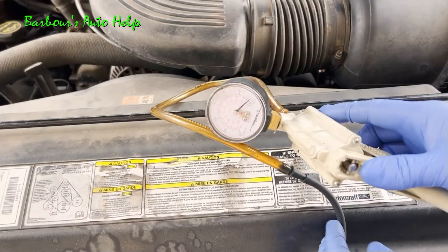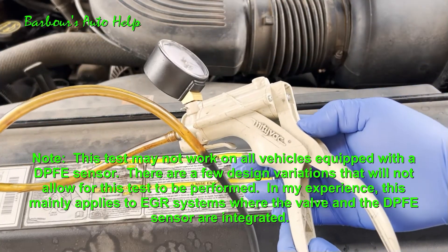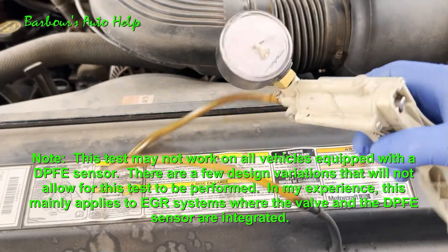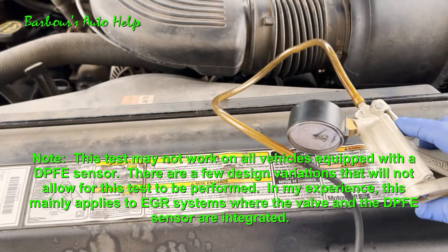Now you will need a special tool to do this. You will need a handheld vacuum pump, but they're relatively inexpensive. You can get this at a lot of stores, even auto parts stores. Not hard to get a hold of this thing here.